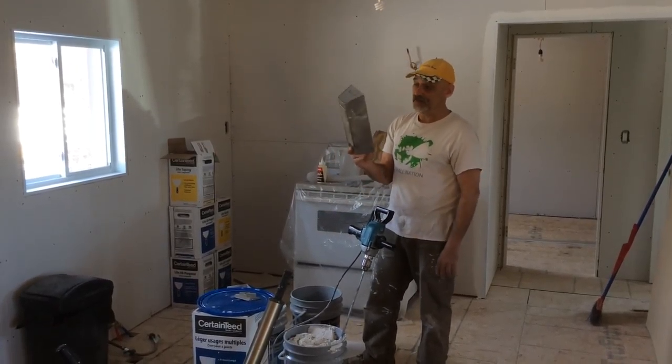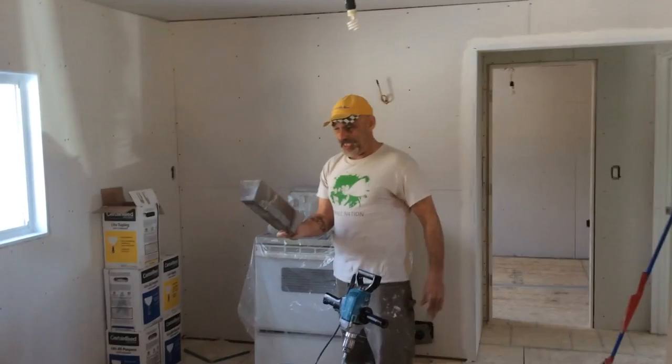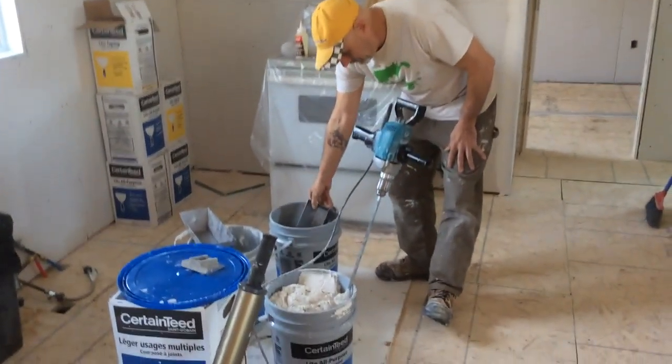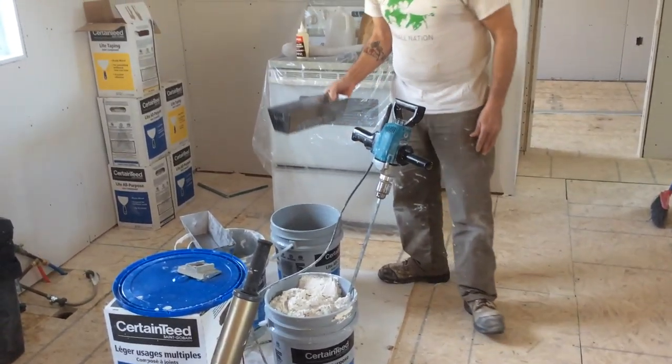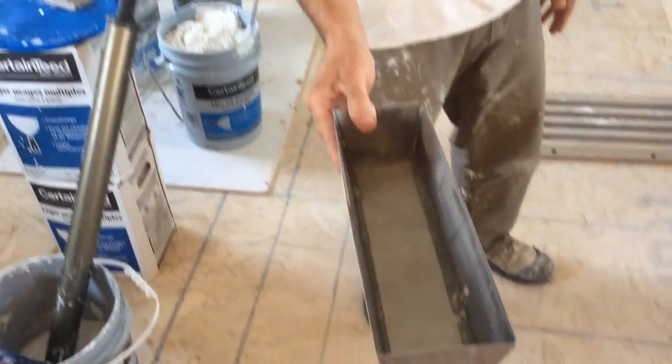I usually start off with a pan. I'll just dip it in my pail of clean water, and that's about what I come out with — about a third of a pan.